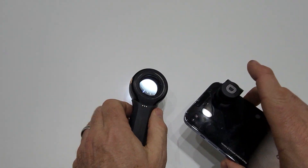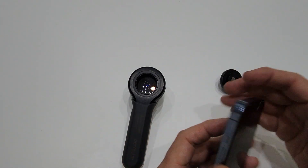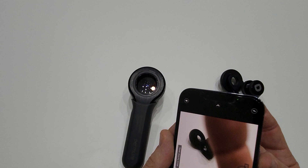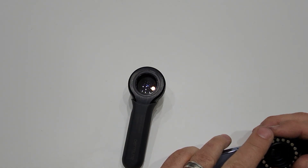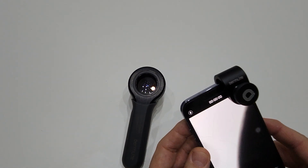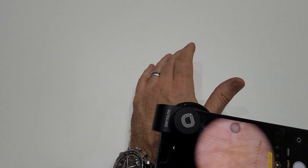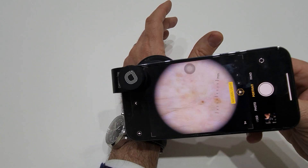So we change it to portrait mode, and we need to go back to that process of finding the correct camera again. In portrait mode it's a different lens — in this one it is the bottom lens, this one here. So now we put the phone adapter over that lens and go back to portrait mode, turn the dermatoscope on, snap it on.